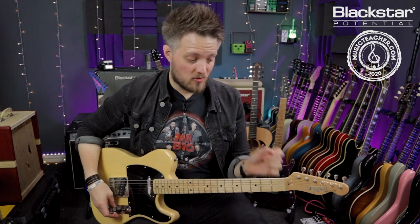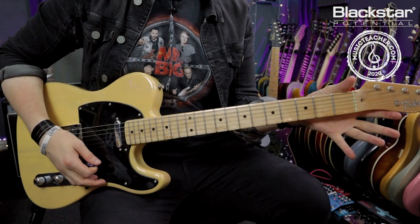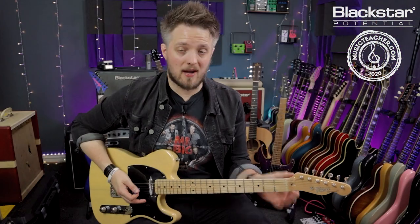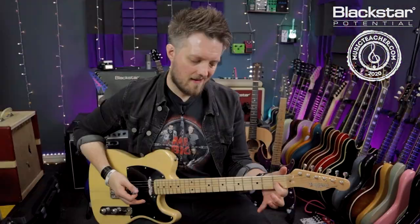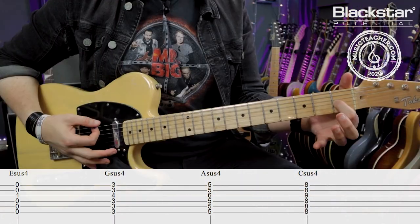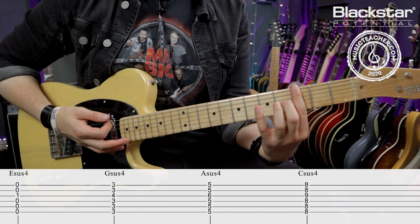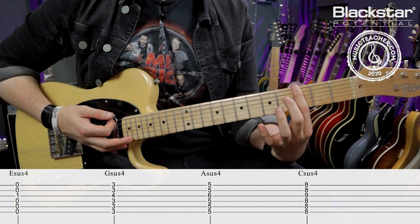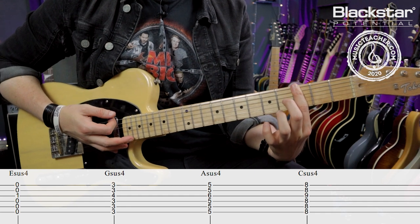There are also a couple of cool chord extensions you can do in open E tuning. If I've got my E major chord and I raise the note on the G sharp string — which was previously the G — up to the first fret, I get a sus four chord: E sus four. I can repeat that anywhere. So if I bar across the third fret for a G major and raise the third fret on the G sharp string up to the fourth, I get a G sus four.